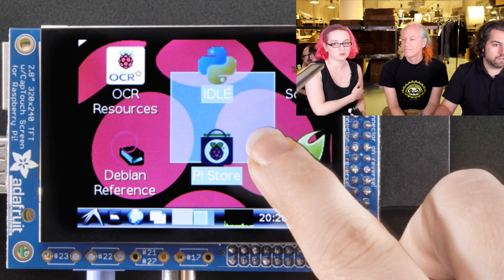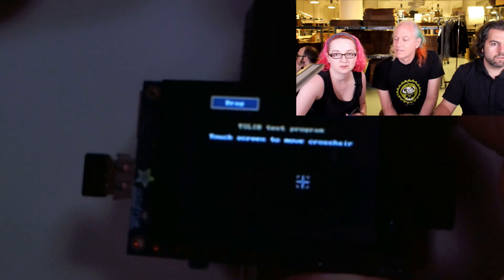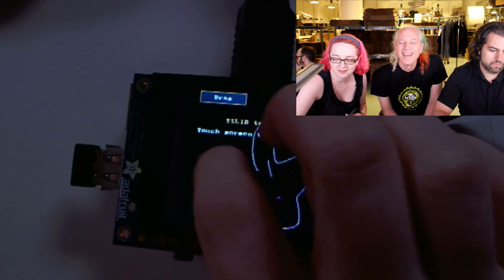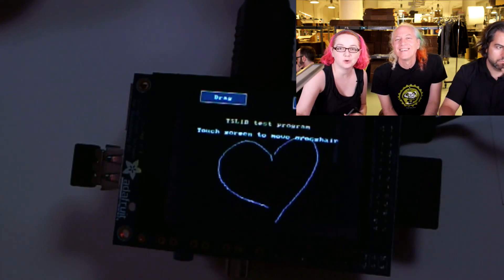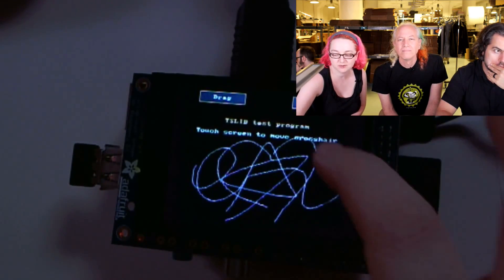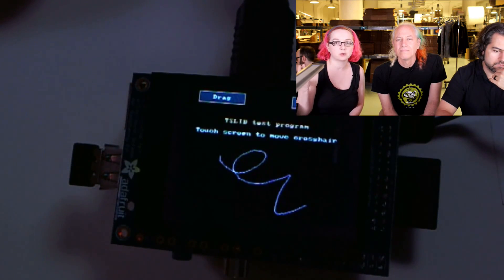I'm trying the TSLib demo — I can go around and draw. I can draw the logo really poorly. You don't use your fingernail; you use the pad of your finger instead, and it works really well. What's nice is you don't have to calibrate it because it's absolute location. It works with X11, or this is actually using TSLib — the low-level control of the touchscreen. It shows up just like a mouse, so it works with any program. It's a little bit more expensive because capacitive touch is more complicated than resistive.